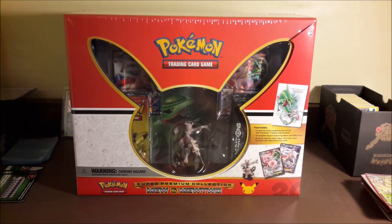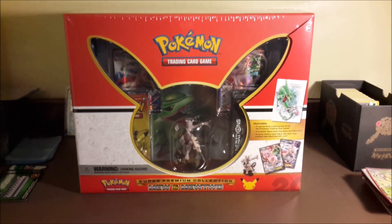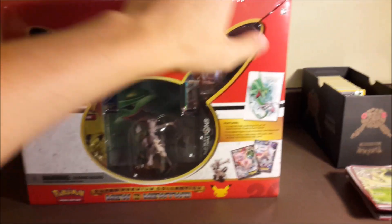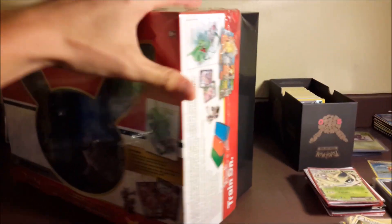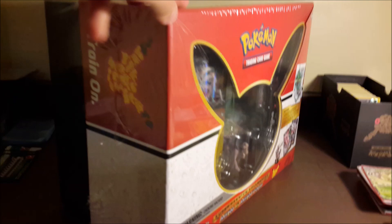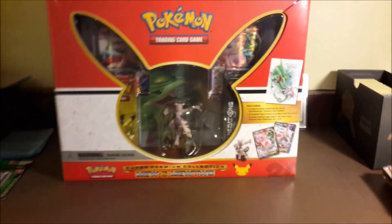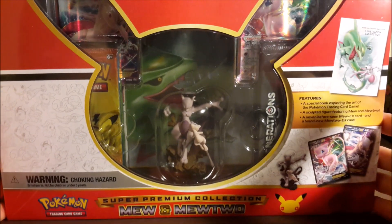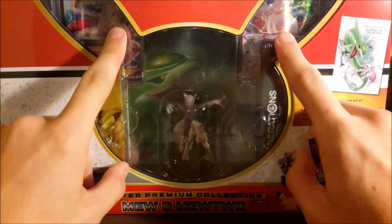How's it going everyone, quick my TCG here. You're probably wondering why the camera's a little shaky - I have to hold my tablet away from my desk just to show you guys this whole thing. I really want to show you guys how big this thing truly is. This is the Mew and Mewtwo Super Premium Collection.